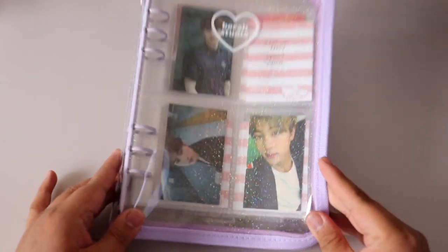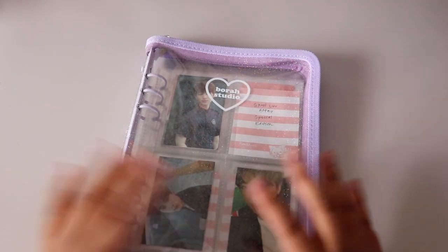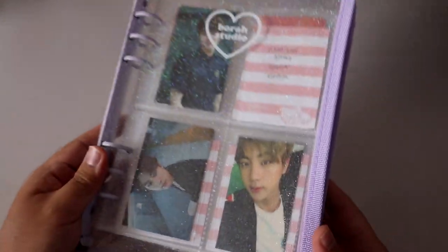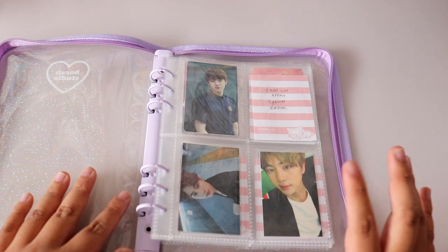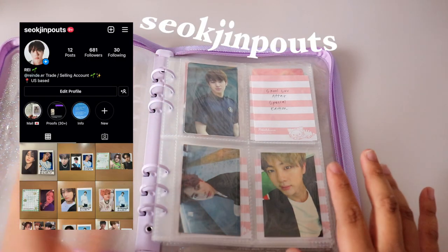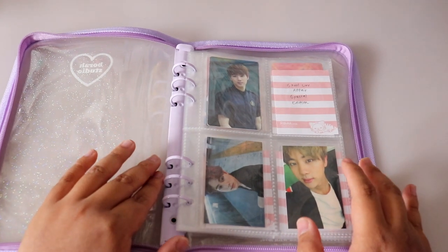Next is my Jin binder from Bora Studio — he's my ultimate bias. It's a jelly clear type binder with cute little glitter and zips up. I'm currently on the lookout to complete his collection. I've been trading a lot recently on my photocard trading account — I'll leave it in the video — where I'm also selling, so follow me if you're interested in buying or trading.